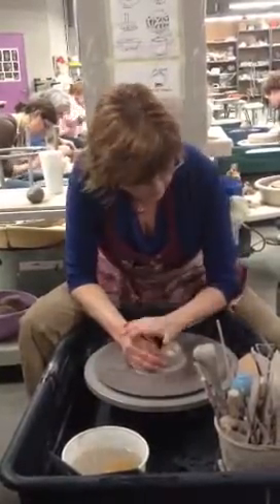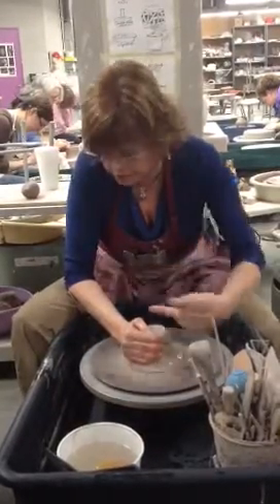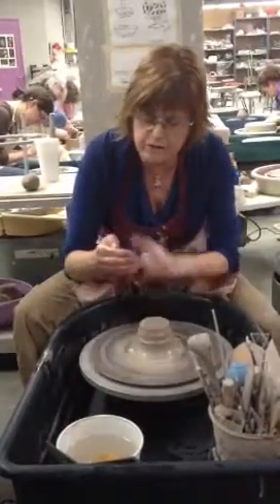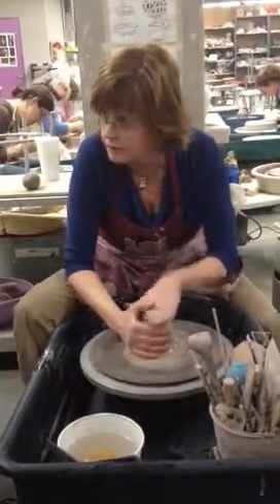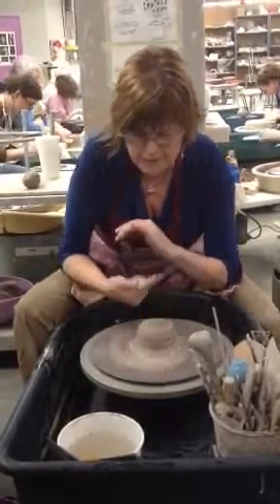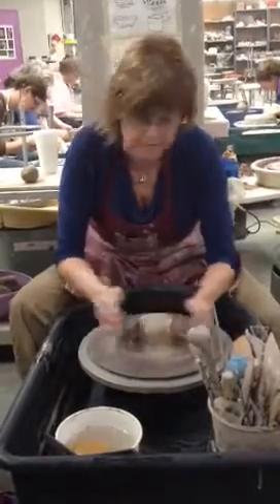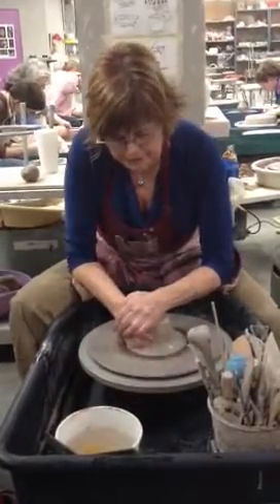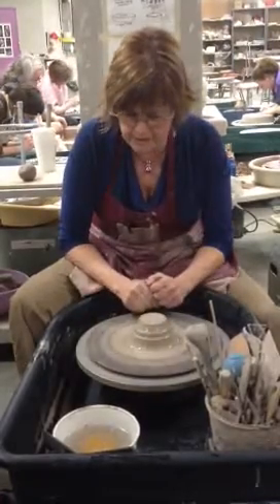So my elbow's braced, this elbow's braced, my hands are braced — now I'm pulling towards me. So what I'm doing is I'm putting a little pressure and pulling this way. See how it got taller? My fingers are together, not apart. My thumb's sitting right here on the edge, not out here — there went the clay, so you don't want that to happen. To control the top of the clay, notice it's this part of my hand. Some people try to go this way, and what they're doing is they're fighting with themselves and they don't realize it.